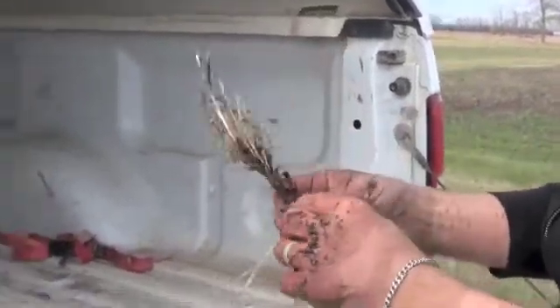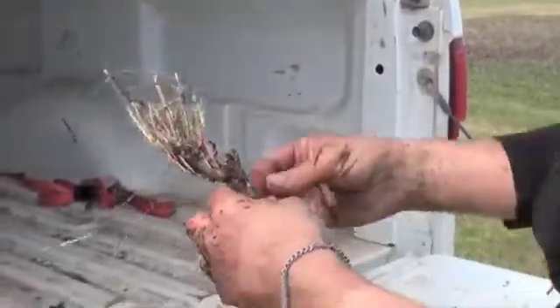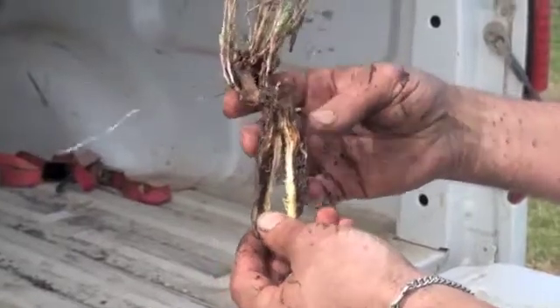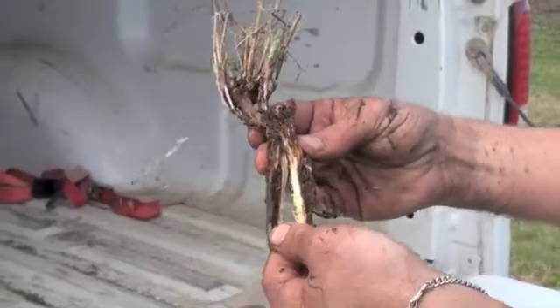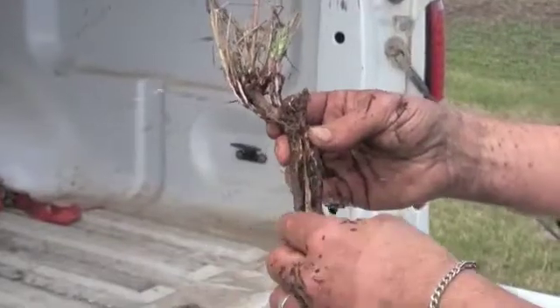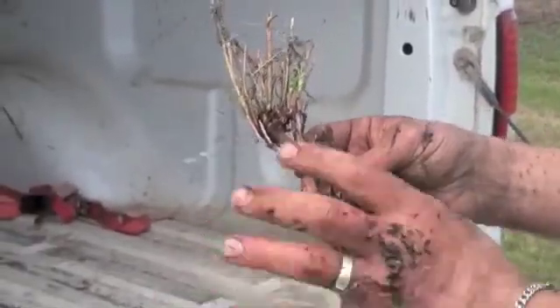The second thing we do is take that root, grab yourself a handy knife, and split it down the middle. You can see there's quite a bit of rot in the first six inches of the root. This tells me this plant is not healthy and will not survive another winter. It will produce this year, maybe a little bit yield deficient, but we can talk about what to do with that later.